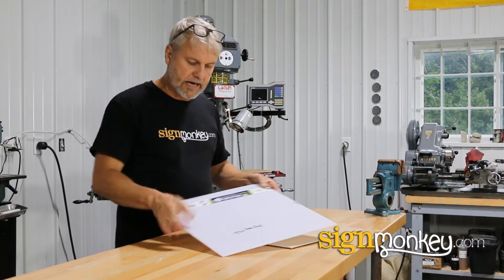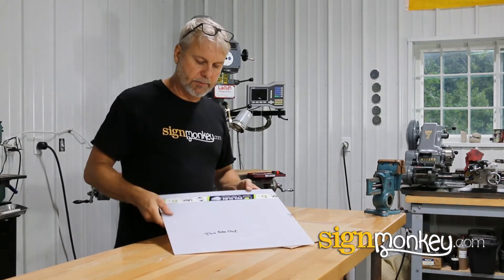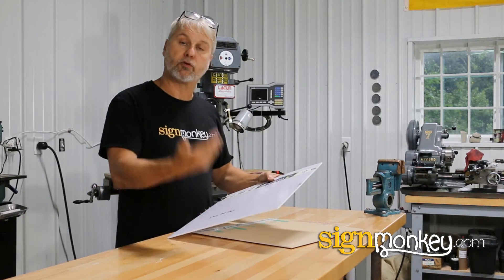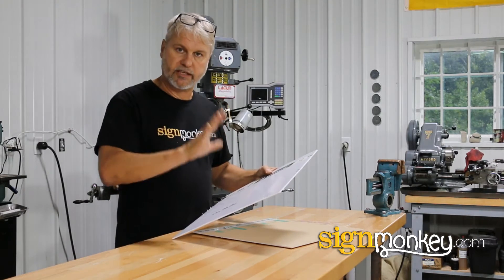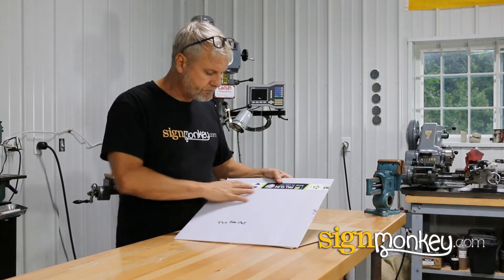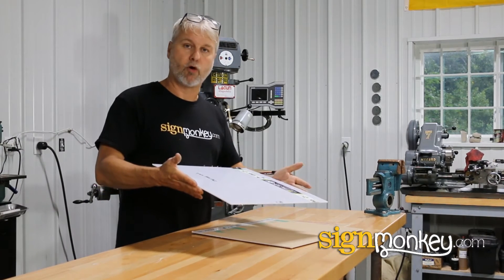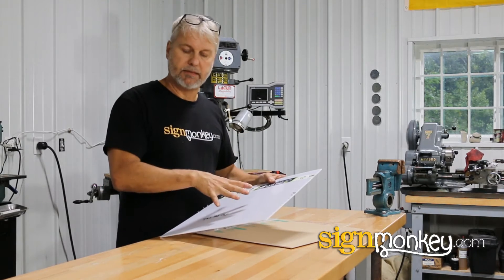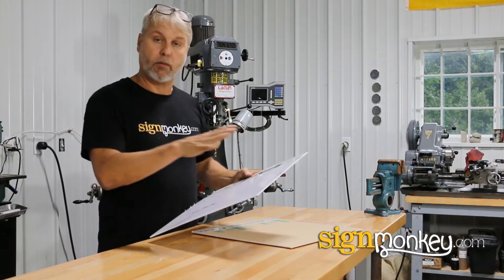Lexan has a coating on one side, and if you notice, it says 'this side out' on here. My machine operator has the habit of putting that on there because if the material is put in the sun with the wrong side out, it will yellow. You've probably seen signs that have a yellow or brownish look — that's Lexan that has yellowed. We actually buy this material in about 500-foot rolls that are 10 feet wide, so it has much less size limitation and can be used for bigger sizes because it won't break.